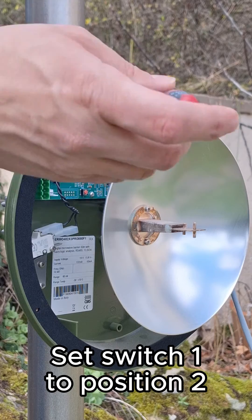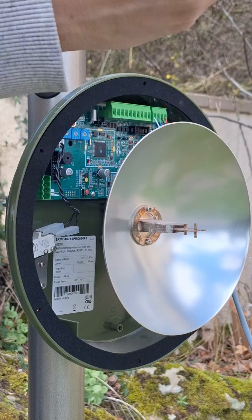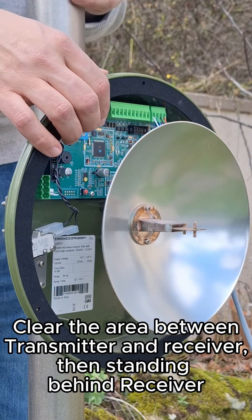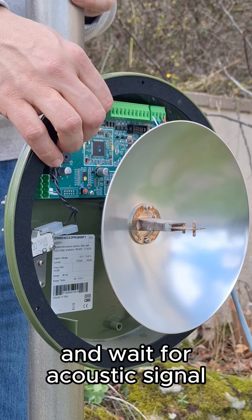Set SW1 to position 2. Clear the area between the transmitter and receiver, then stand behind the receiver. Push button S2 for one second and wait for the acoustic signal.